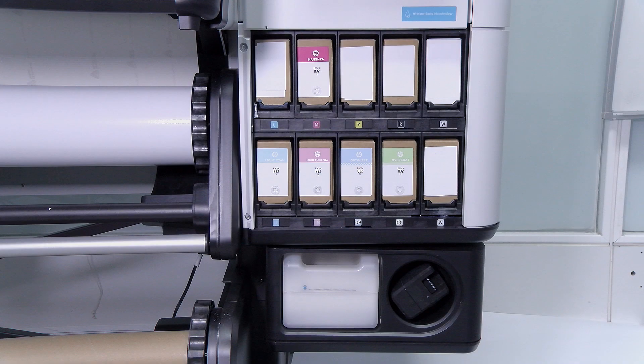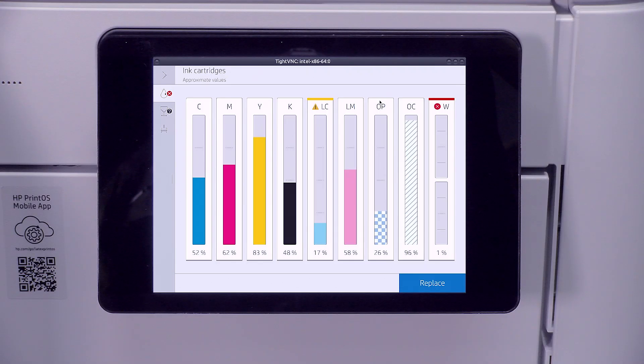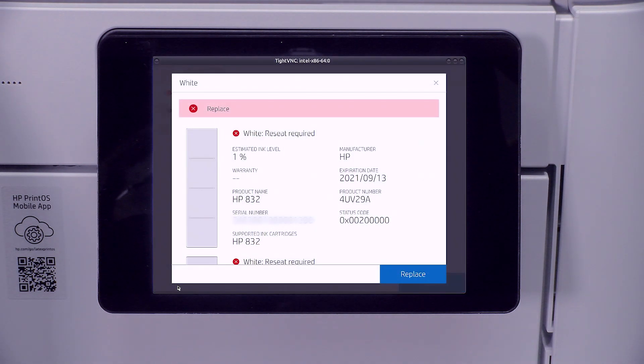The white ink system in the 700W has two independent ink supplies: a 1.0L Eco Carton Ink Cartridge at the top and an ink mixing container at the bottom. Be careful not to swap the ink cartridge and the ink mix container. Replace the ink cartridge and the ink mix container when the printer prompts you to do so.